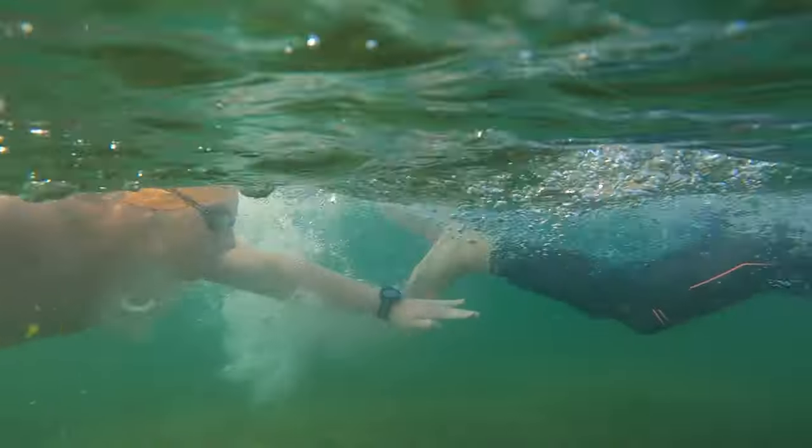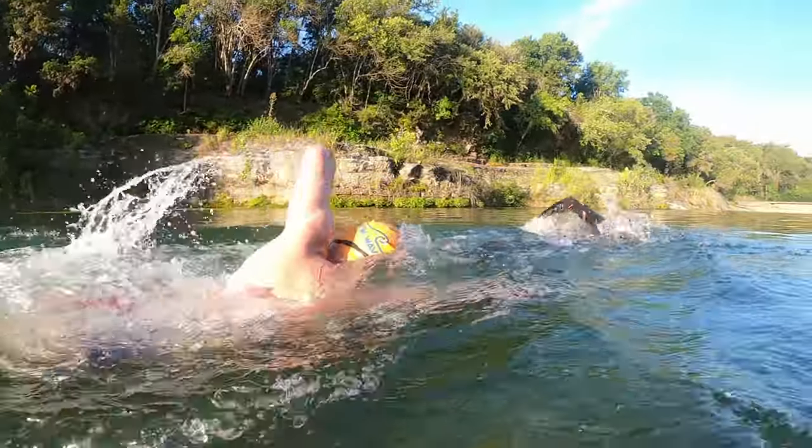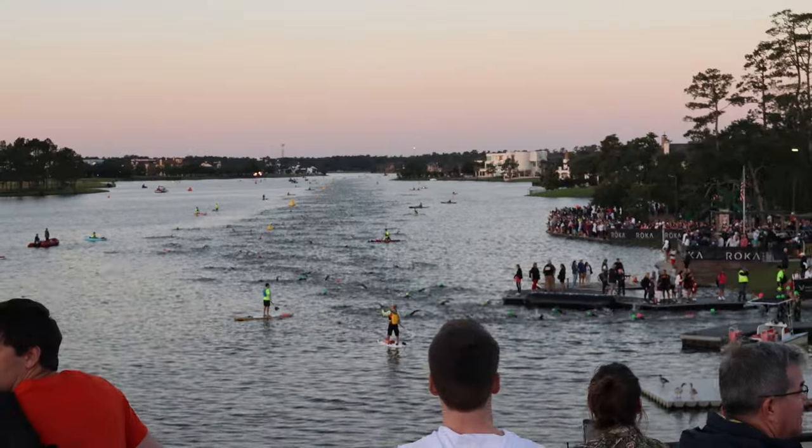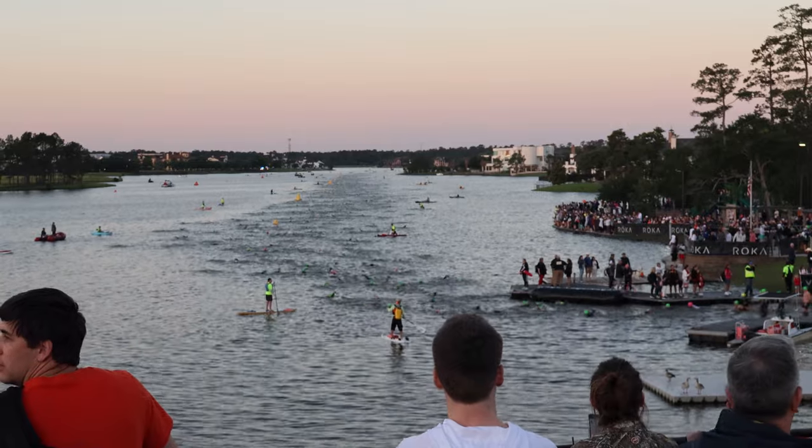If you're someone who is nervous, you don't want to go out too hard because it's going to wipe you out early in the swim. I would highly recommend starting easy, getting your form under control, getting your breathing under control, and then once you've settled into the swim, you can increase your pace to your goal race pace through the swim portion of the race.